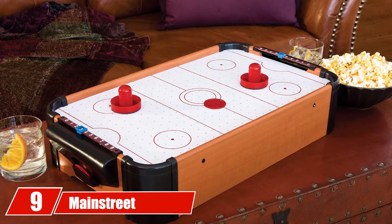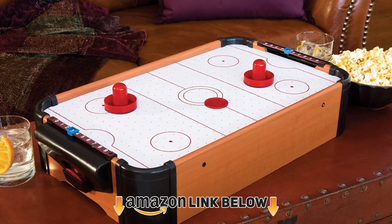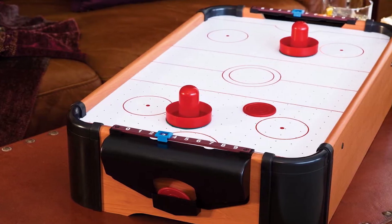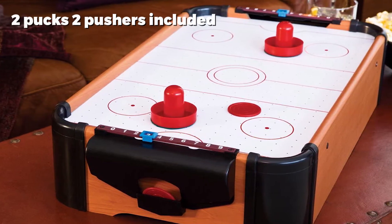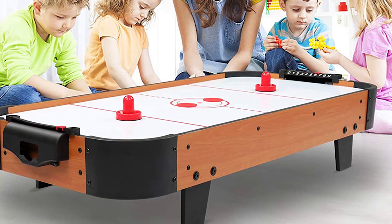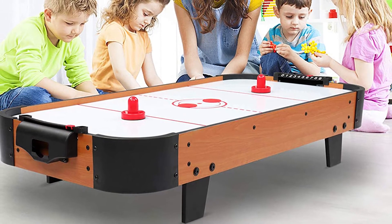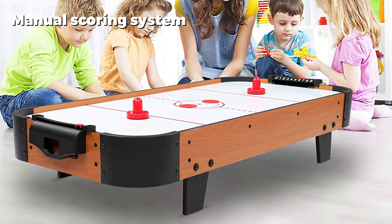At number nine, we have the Main Street Classics 35-inch Tabletop Hockey. If you're looking for a mini air hockey table that retains the experience of full-size tables whilst being smaller, this 35-inch tabletop from Main Street is a great choice. It uses a real air blower motor that plugs in with the included cord — you can really feel the airflow. It also features traditional dual puck returns; use the included pucks and pushers to jump right into the game.